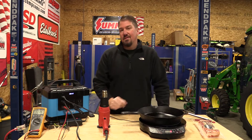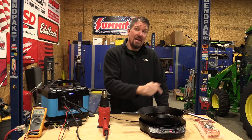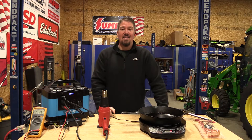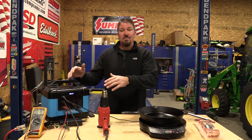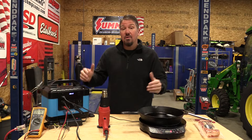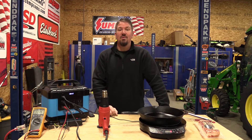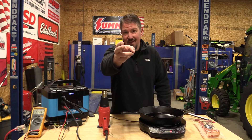Two years ago, there's no way you could have convinced me that I'd be using a battery-operated power station to cook bacon in our shop and talking to you about power stations on camera. This is another very interesting power station. I'm going to walk you through what to look for while you're buying one of these and show you some things that could really go wrong or go right, depending on how you want to look at it. Let's cook some bacon.